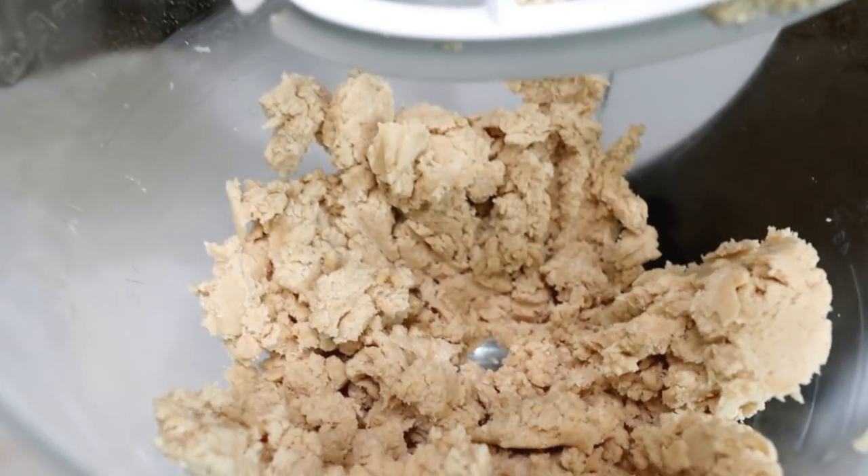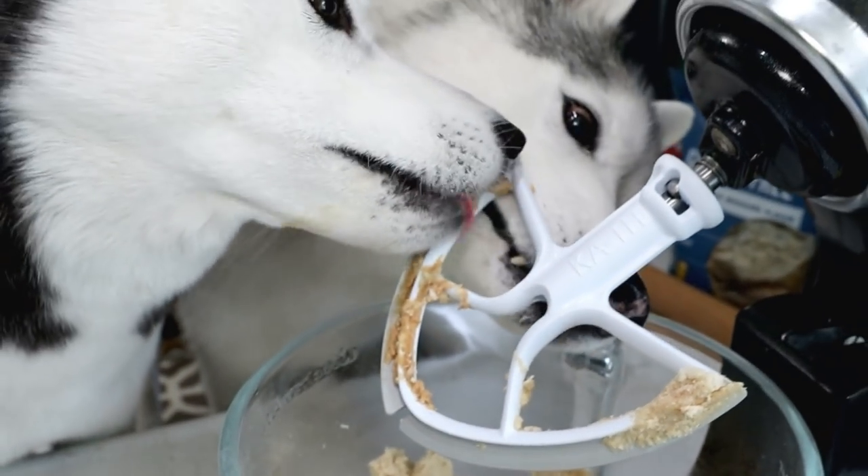Oh my goodness, that looks about perfect! Now we're going to ball that up. Are you going to lick the beater?